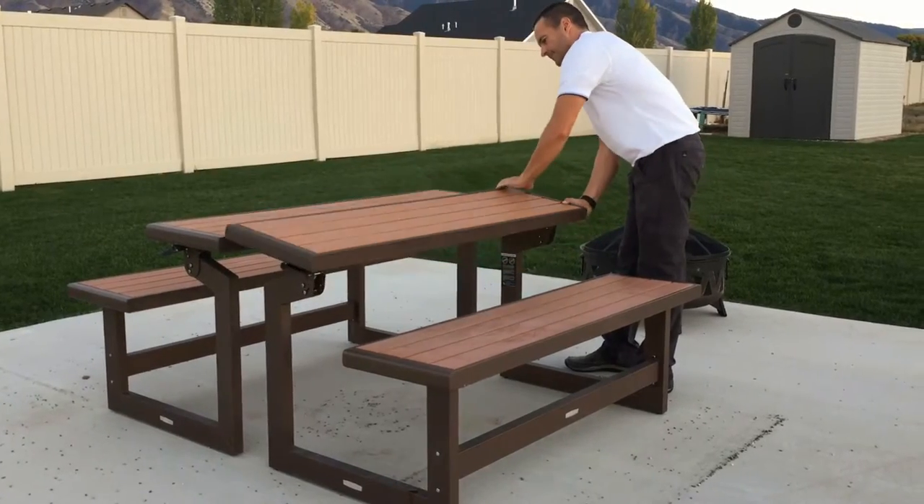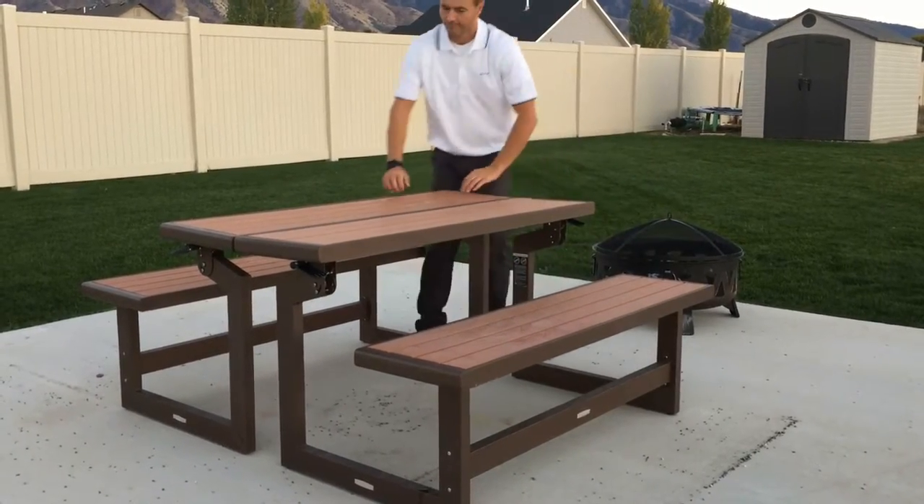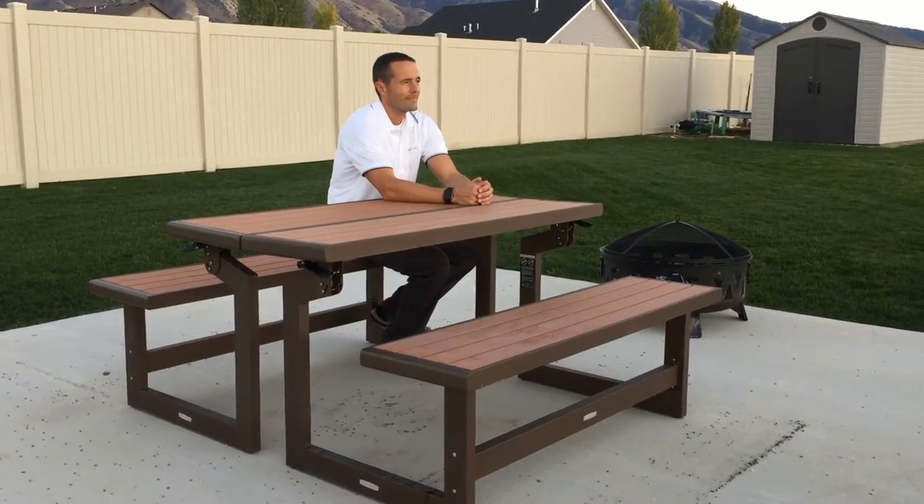Expecting company? Quickly convert this into a picnic table and you can seat six to eight people comfortably, making it perfect for backyard barbecues and other gatherings.